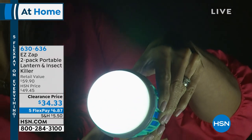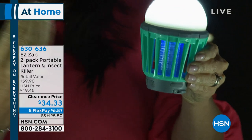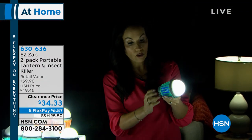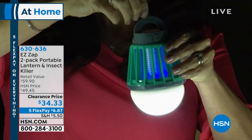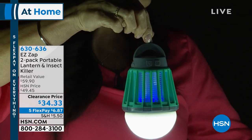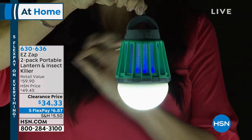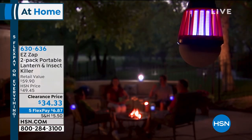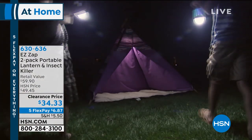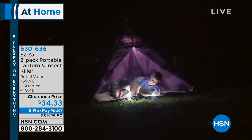That is a darn bright light. So you can use this outside, hang it — let me show you the little hook it has here. You can hang it in a tent, on a beach, while camping, on a tree, wherever you want. You can even decorate an area. Without the light on, you're gonna get 30 hours. This is great for camping.